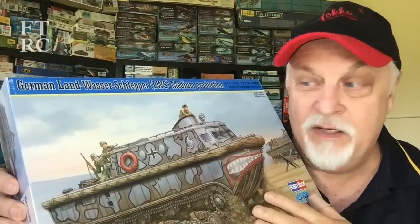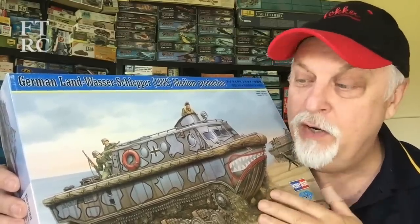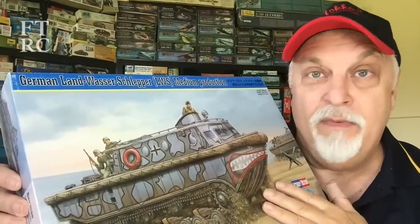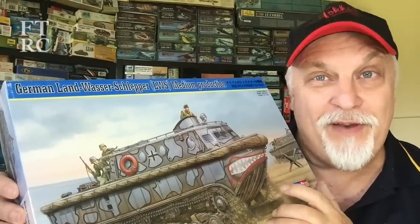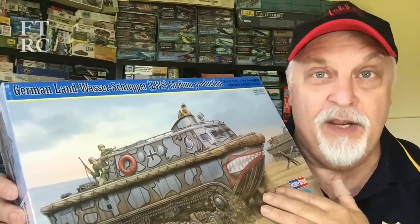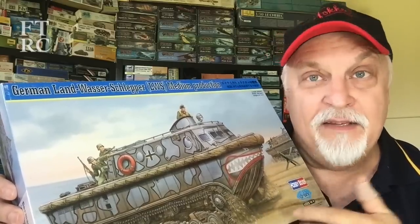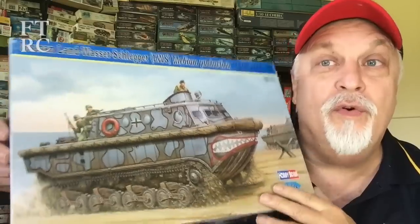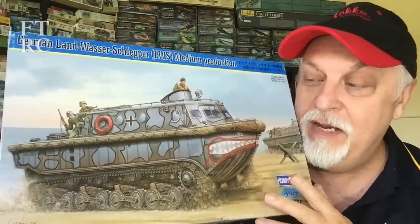Although they never used it on the English Channel because the Germans never invaded Great Britain — not without Operation Sea Lion anyway — they went into use all over the other arenas. They were quite a fascinating little thing because you could tow things into rivers, build bridges, and get into places tanks couldn't reach, setting up support for the engineering corps. So yeah, the Landwasserschlepper. This kit by Hobby Boss is a lovely kit.